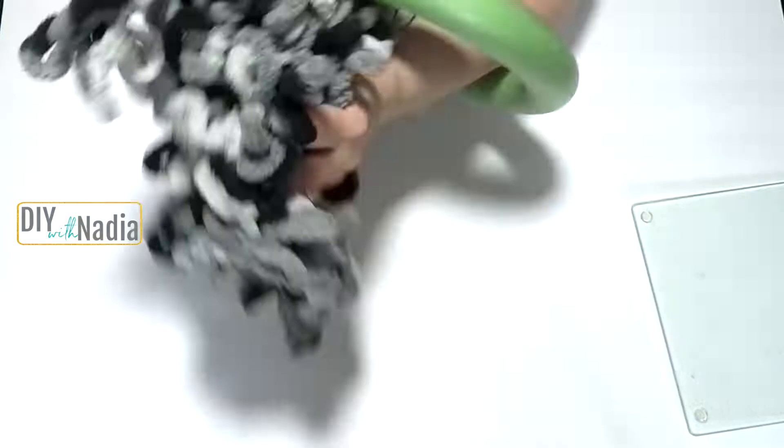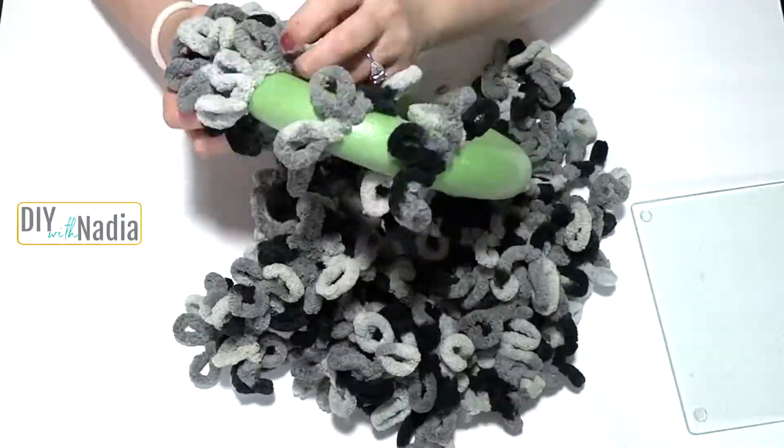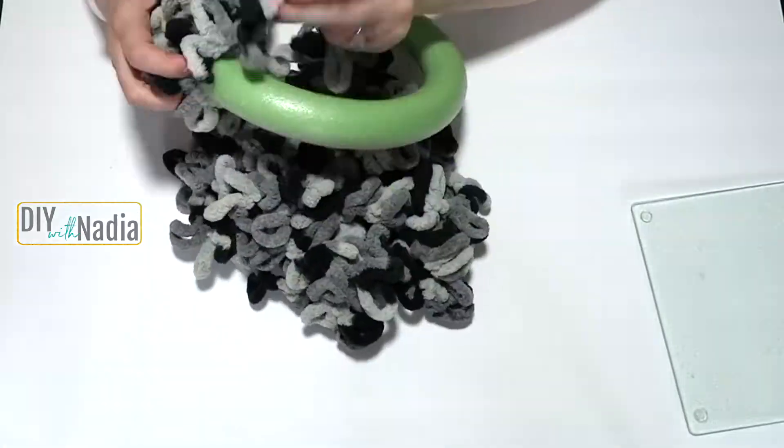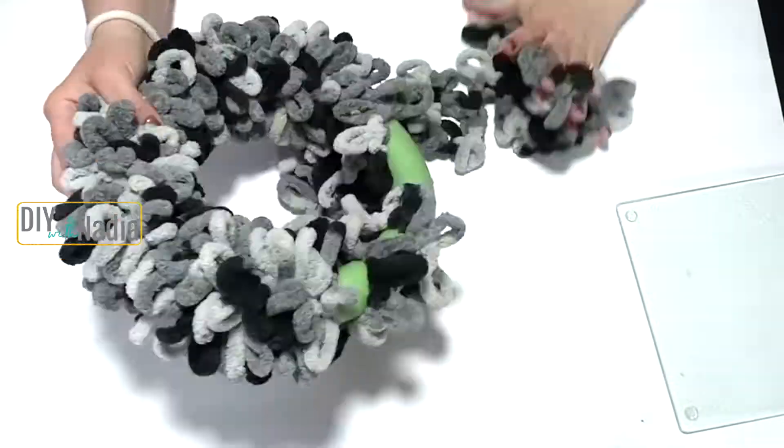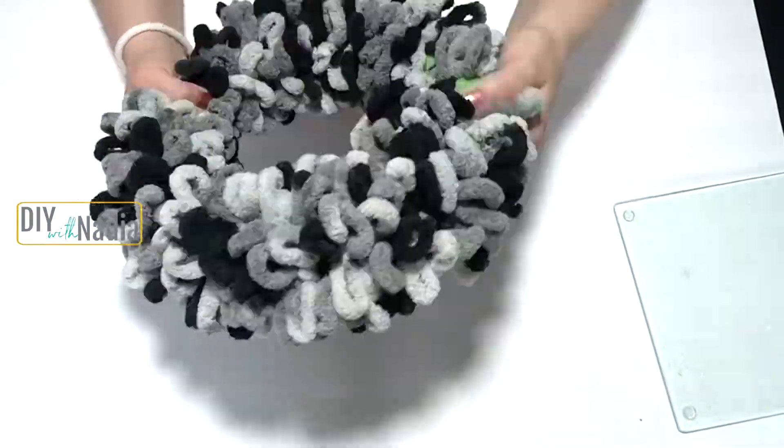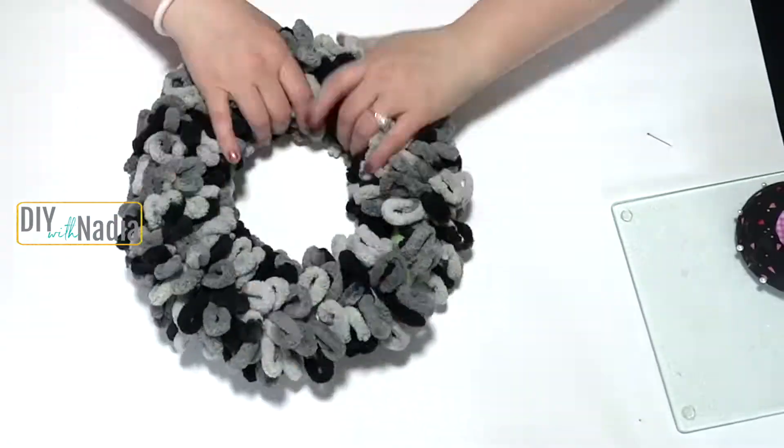Here is this fluffy, beautiful scarf that I absolutely loved, but it was time to move on. I'm just going to pin it to my little foam wreath that I got at the Dollar Tree and then just started going around and around the wreath.